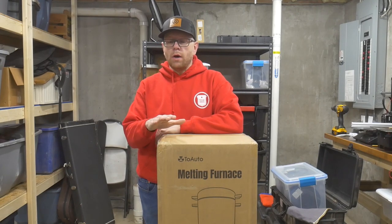Hello everybody and welcome to my new workspace. In today's video I'm going to unbox and do a quick demonstration of this TU Auto metal melting furnace. If you're interested, stick around.